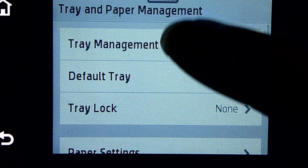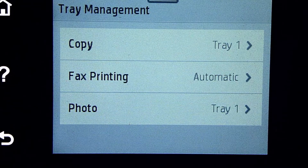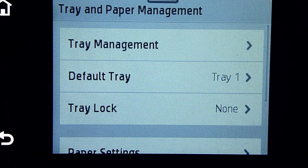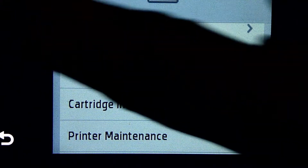Finally, for the tray management, we can set the default tray for copy, fax printing, and even photo. So with that, we are done setting up the tray.